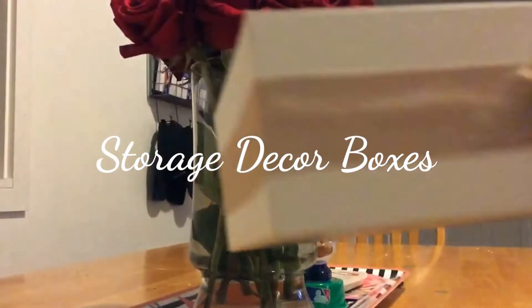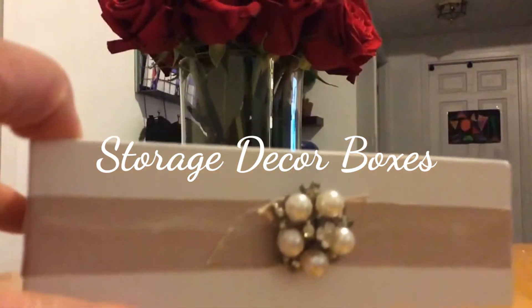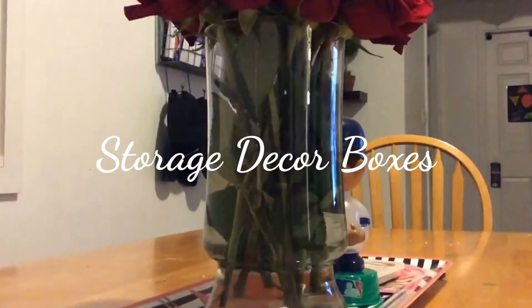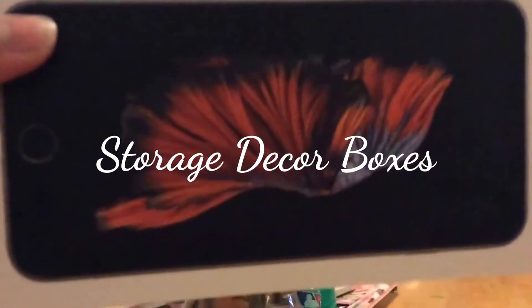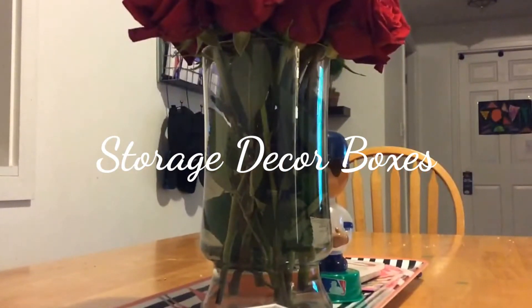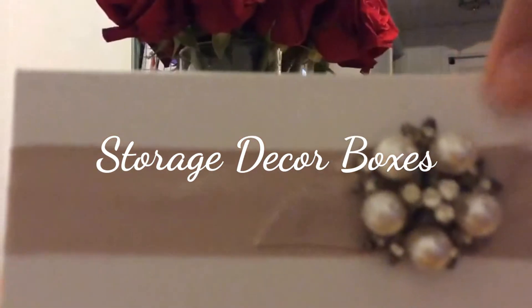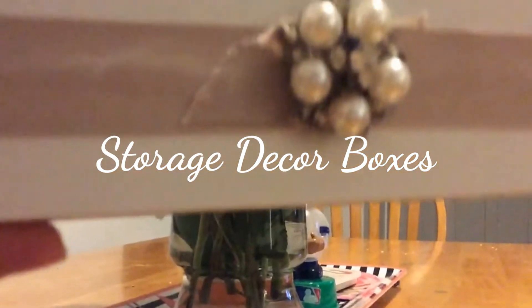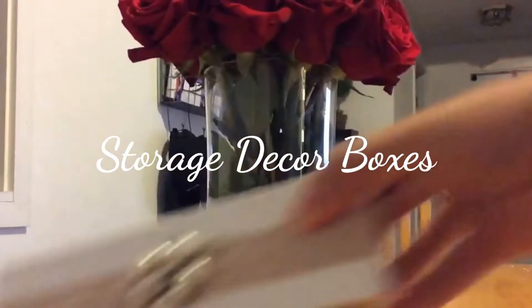Hi guys, today I'm going to show you how to make some decorated boxes. This one is from an iPhone cover box because they're very sturdy — I use these to put in my hair accessories. I have another one here from the iPhone 6 Plus. I just put lace around it and that's pretty much it. You can do it plain or add an embellishment. You can use it for hair stuff, polishes, makeup, or even office supplies. I usually have two boxes — one in the bathroom and one in my room.